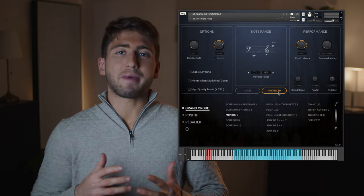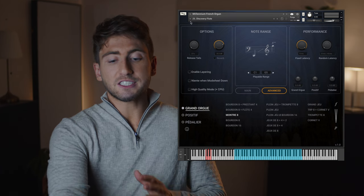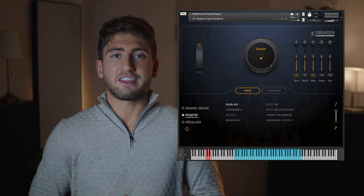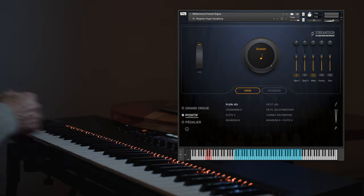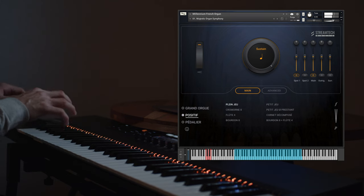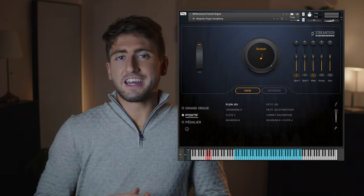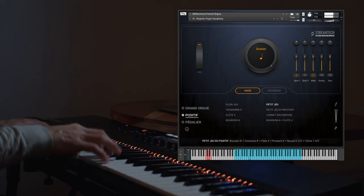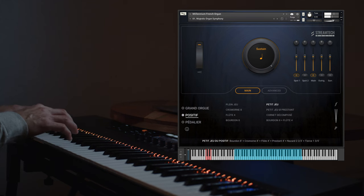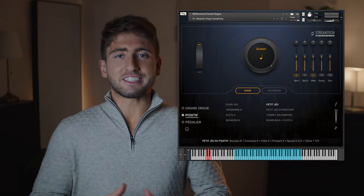With Enable Layering, you've got a really powerful feature. You can combine multiple registrations within the same division. Let's come back to that preset and combine the Plein Jeu and Petit Jeu from the Positif. First I'll play them individually, then I'll activate the option to blend them together. The Plein Jeu is rather bright and has a lot of presence in the higher frequency range. The Petit Jeu has a more concentrated sound towards the lower midrange, so now let's combine these two together.